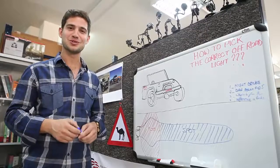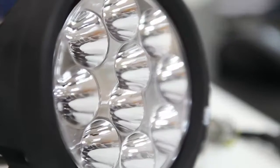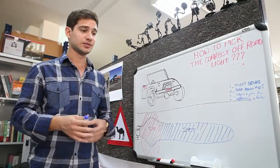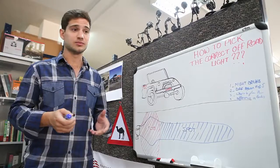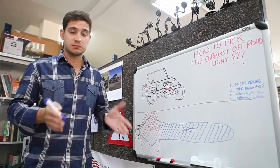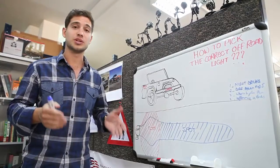Hi, I'm Marwan from MyDubaiMyCity and today I'm going to show you how to pick the correct off-road lights for a vehicle. As you all know, summer season has started and anybody that loves to go off-road has to go at night because the weather is just cooler. So if you drive at night, you want to make sure you can see in front of you, and that's why you have to pick good lights.